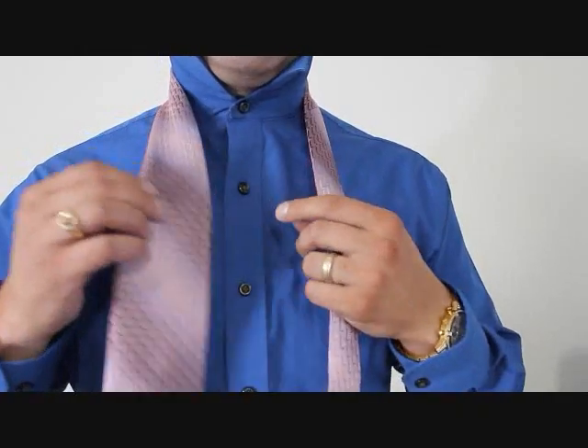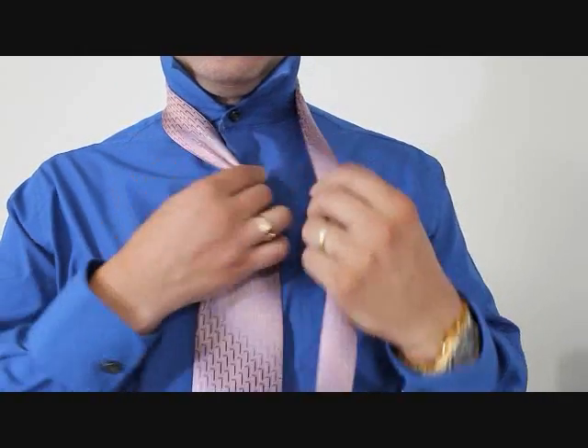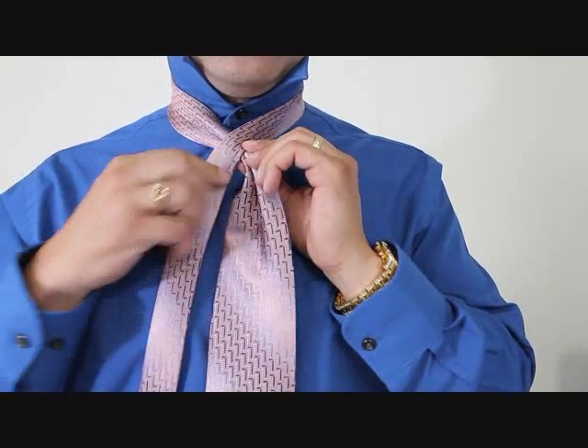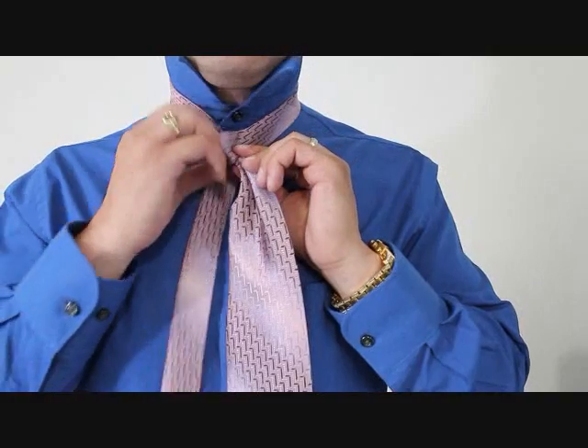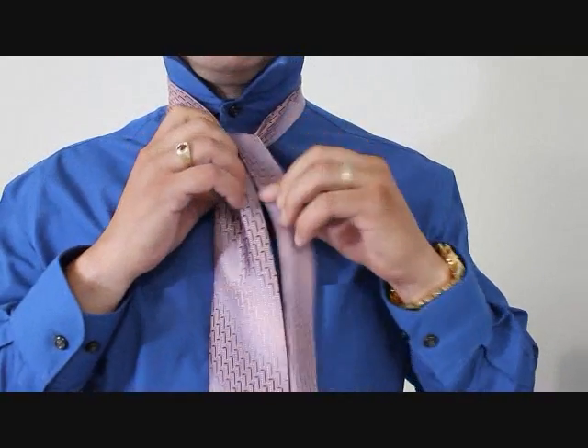Alright, so this is how you tie the diamond knot. We're going to take the big end, pinch it and bring it towards the middle, like so. We're going to cross over with the little end over the front, and it's going to go up through the back of the knot and up through the top and across, like so.